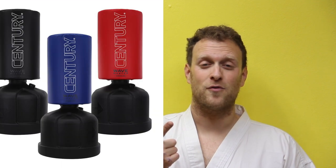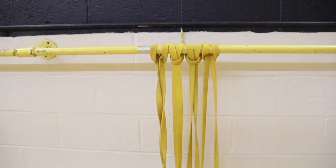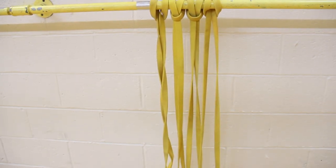Most of the drills that I'm going to do today involve either a heavy bag, a heavy wave master bag, a freestanding punching bag, a bar on the wall, and/or a TheraBand or resistance band. I recommend several of increasing strength. I sell one on Amazon called the Psy Band — it's out of stock currently, but it should be good to go soon.